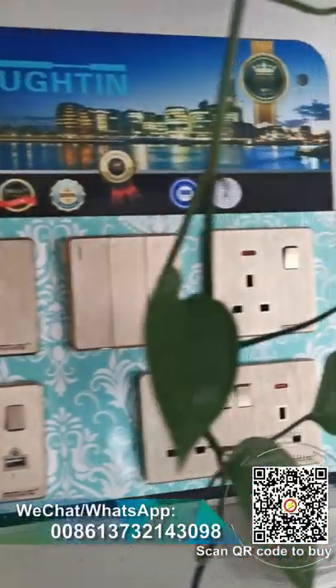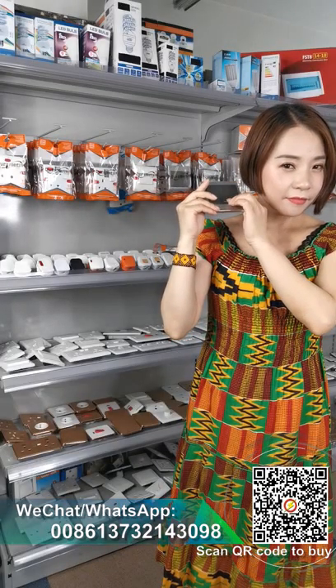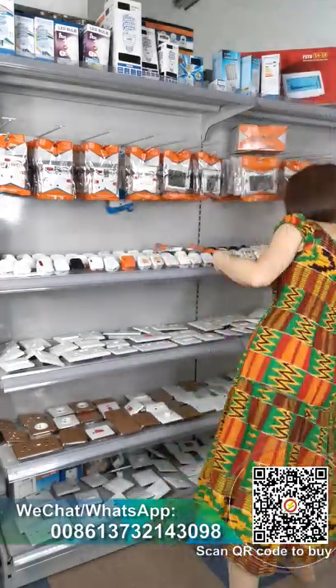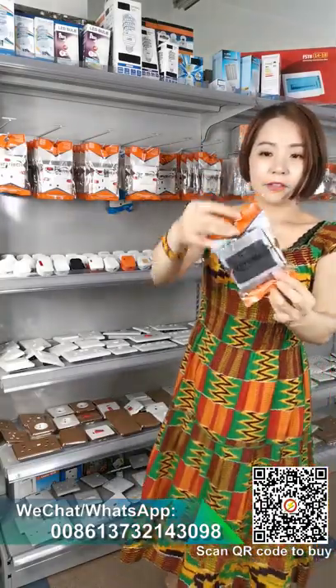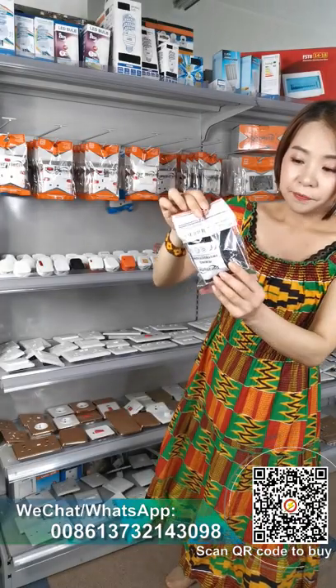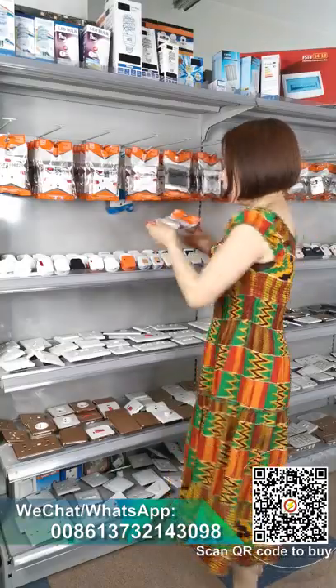This first one is a plastic switch socket. Let me show you — listen to the sound, it is good quality. The packing sample here: nylon bag with sticker, instruction paper inside, and also the screw for assembling.